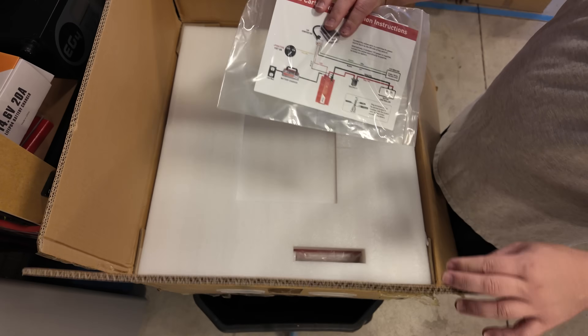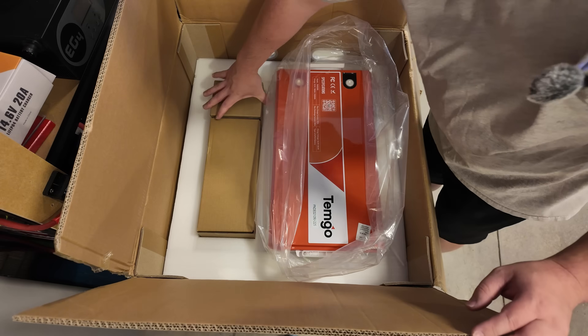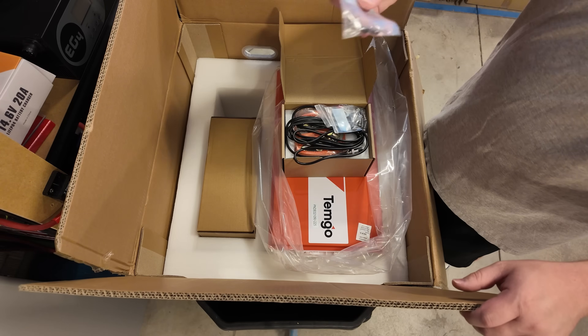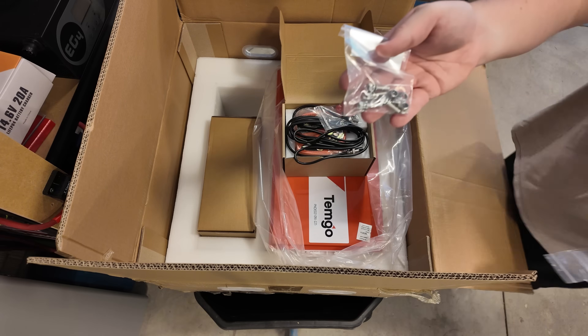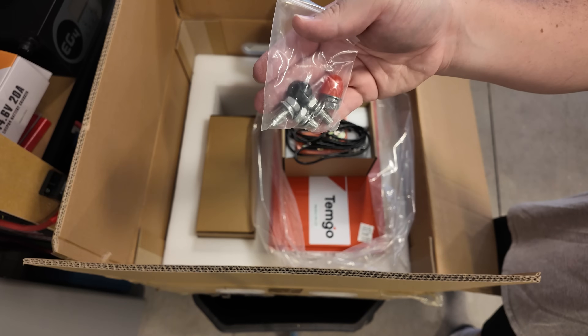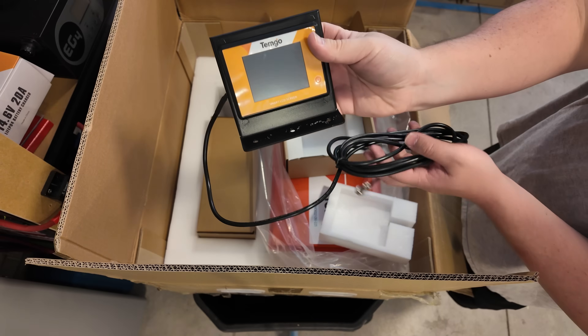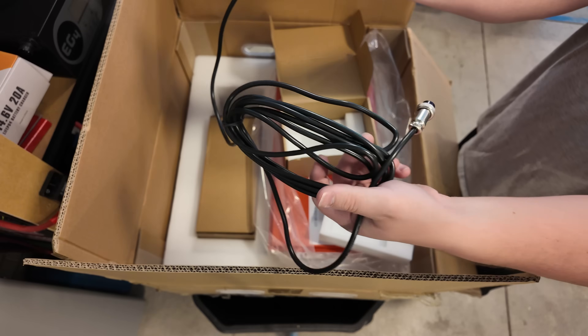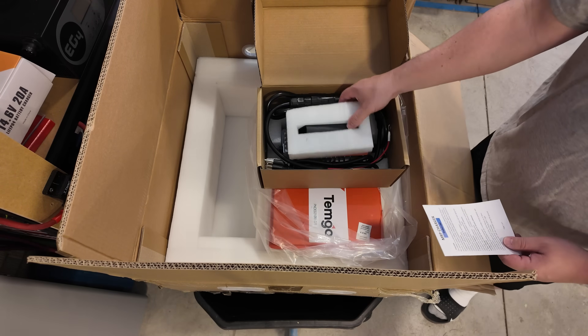Let's open this up. We've got some documentation, and obviously the battery is right here. In the other boxes we've got self-tapping screws, a series of bolts and washers, two different lengths of terminal screws, ratchet tie-down straps, a display with a nice extension cable, and some documentation for what appears to be a charger.